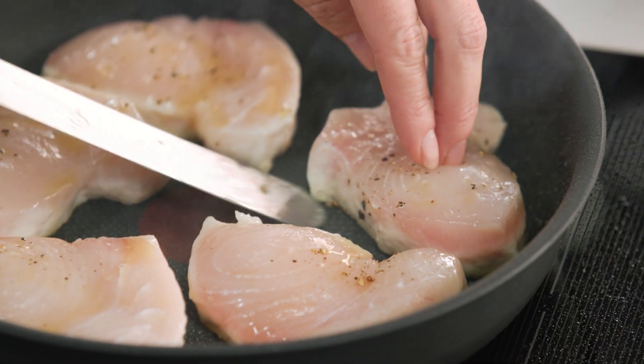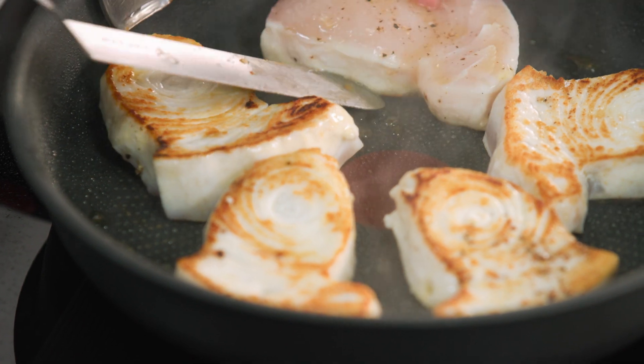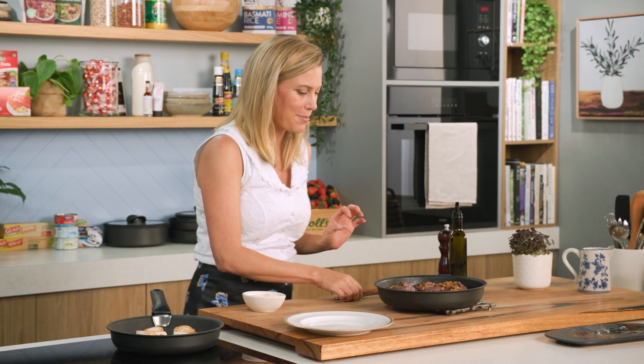I'm just going to get a palette knife and turn them. Perfect — that's what I'm after. Nice caramelization and really quick cooking. I'll give that a few moments while we start plating up the onions.